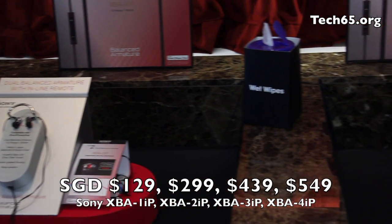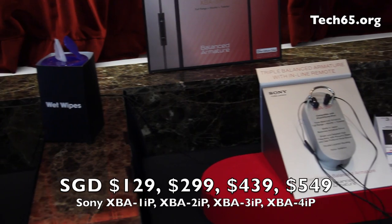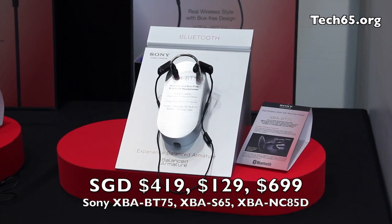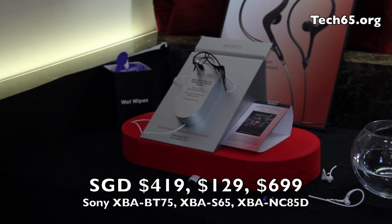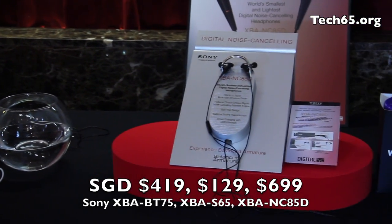So XBA1 IP is $129, $299, $439, and finally $549 for the XBA4 IP. The Bluetooth BD75 model is going for $419, the waterproof S65 is going for $129, and finally the noise cancelling NC85D is going for $699.